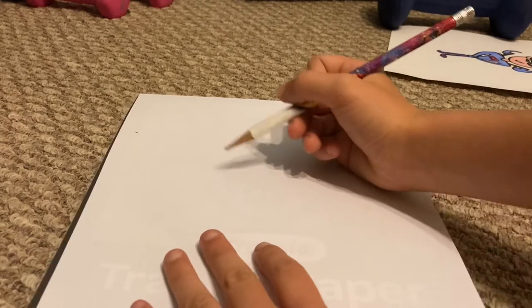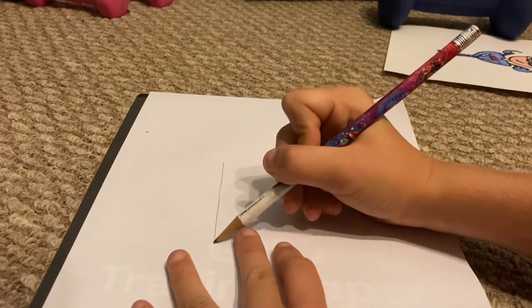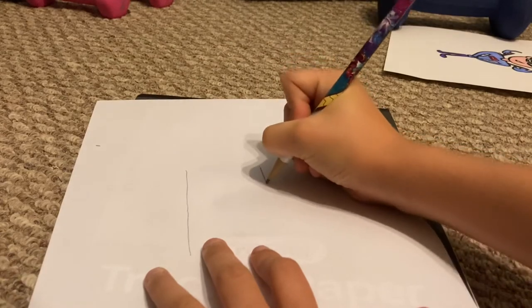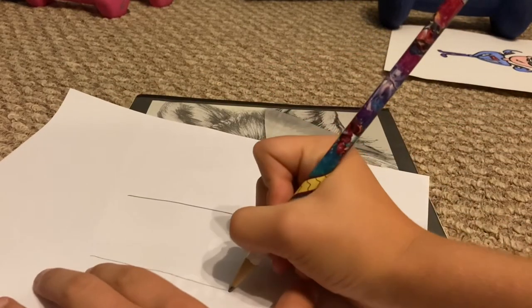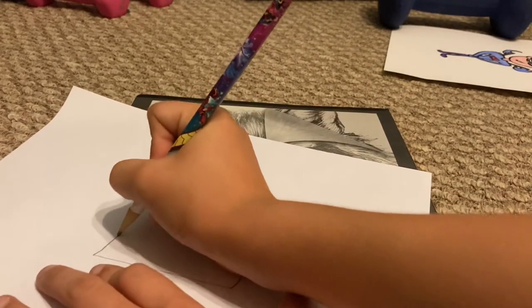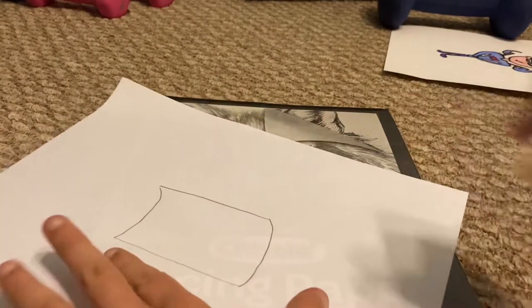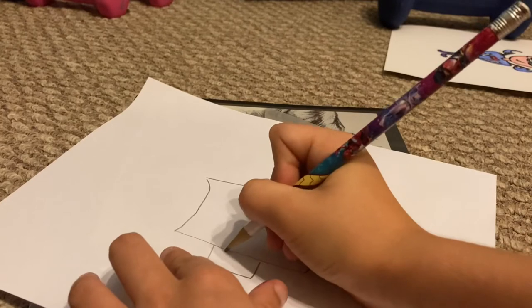What you're going to need to do first, you're going to want to do two lines — two very long apart lines. And you're going to want to go outwards, inwards, outwards, like that. You're going to want to do the handle like this.